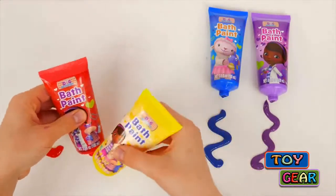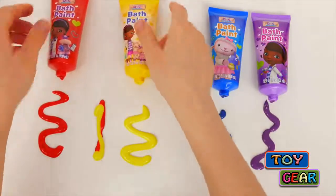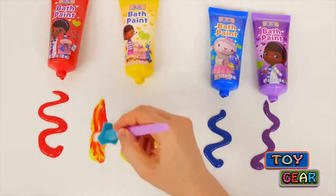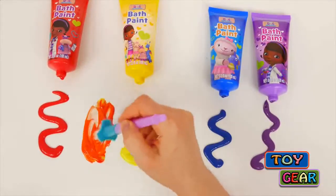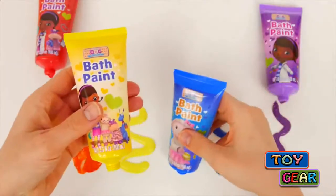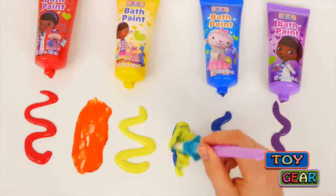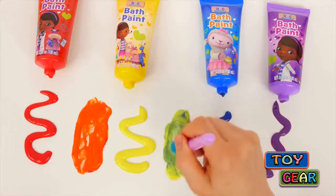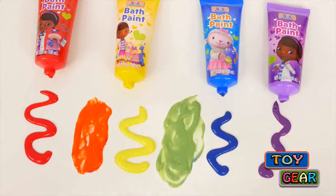But I want orange, so I am going to combine yellow and red, then mix and get orange. The other color that's missing is green, so to get green I'm going to mix yellow and blue, and then I get green.